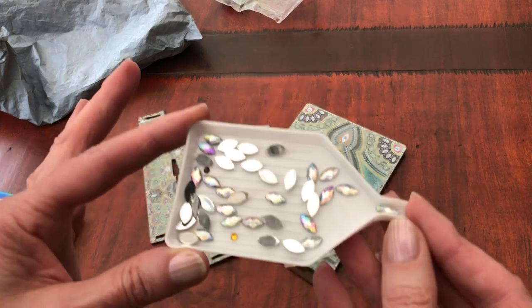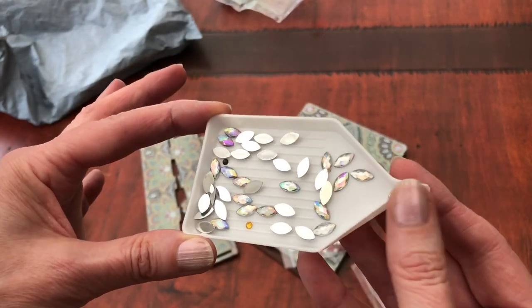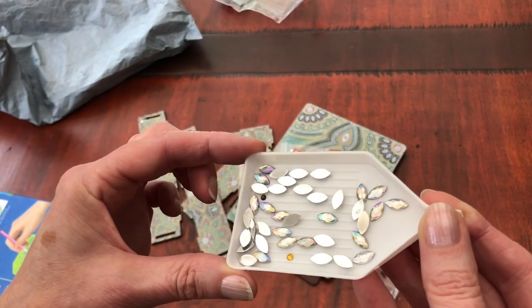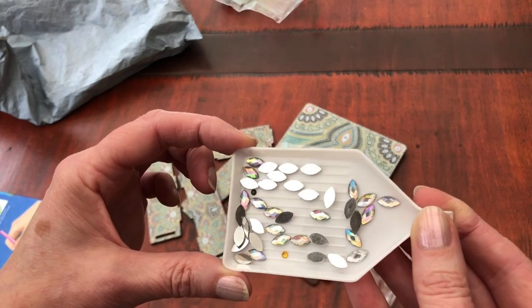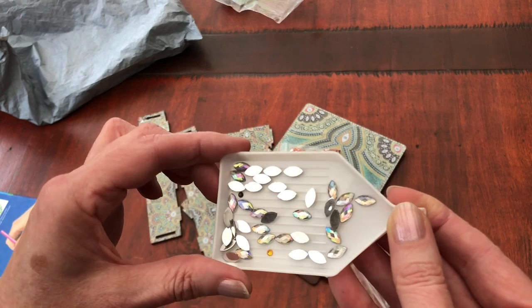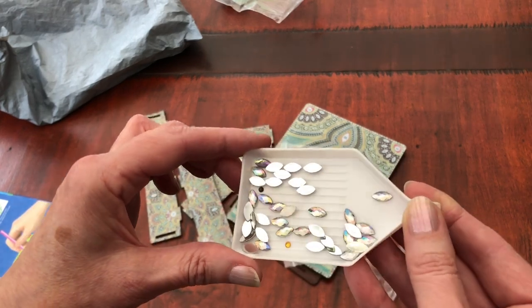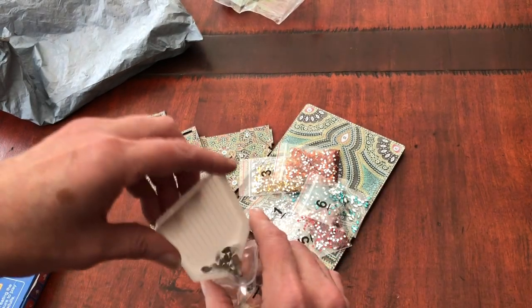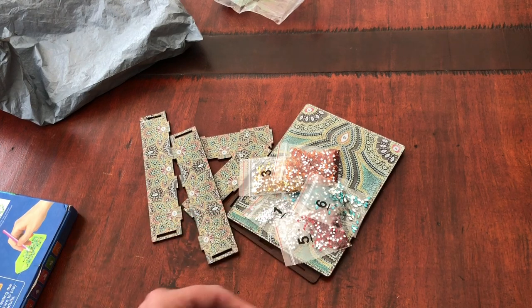We can see some of the colours in these marquee ABs. In this corner, can you see the purples and greens sparkling out from those two? And these here are more pastely - pinks, purples, blues. Just stunning. And that's why we tend to love ABs. That is going to be incredible on there.